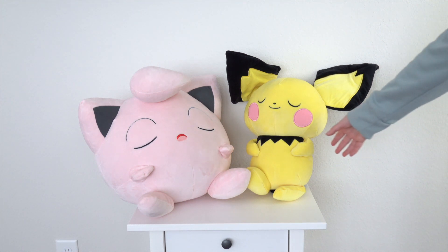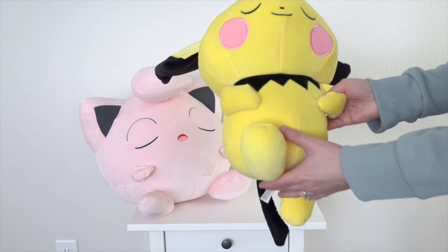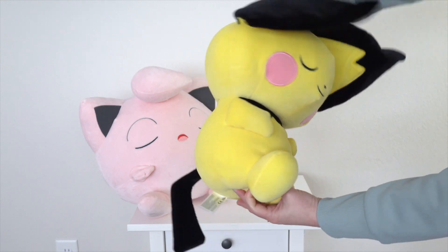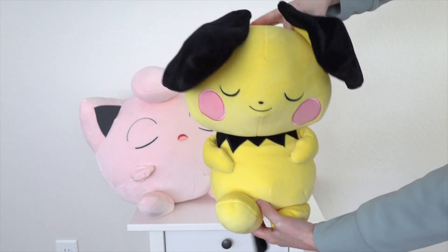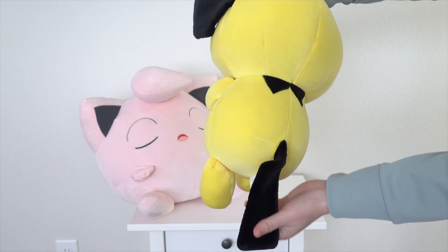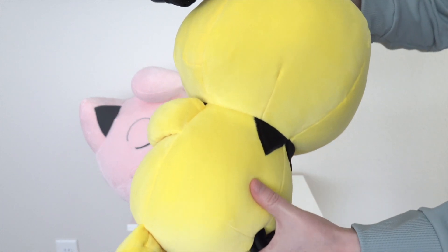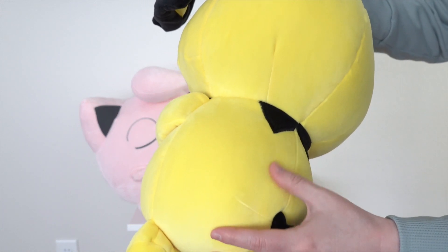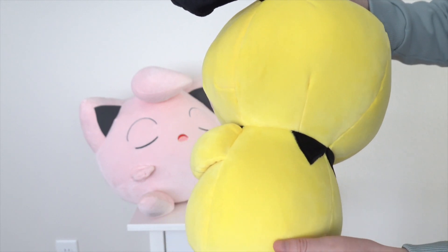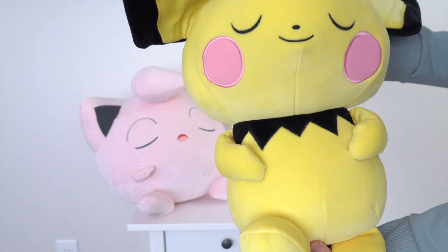I'm going to start with Pichu. As you can see, these are pretty big, and they're also incredibly soft. It's a very short pile fabric, but it's super soft — almost kind of like the Squishmallow fabric, I think is the best comparison. They're not quite as squishy as that, but the fabric is super soft.